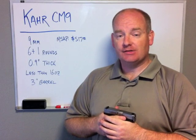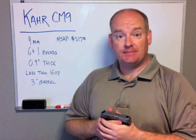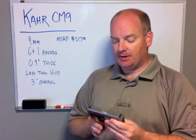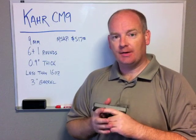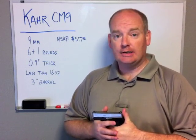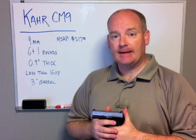So we're talking about something that would be very good as either pocket carry, ankle carry, maybe as a backup gun on a police officer's vest, or even as a primary concealed carry inside the waistband holster, maybe off-body carry in a purse or a safe packer or something like that.